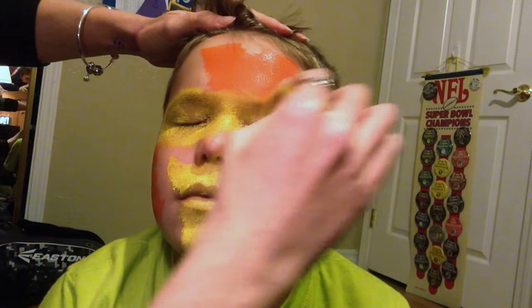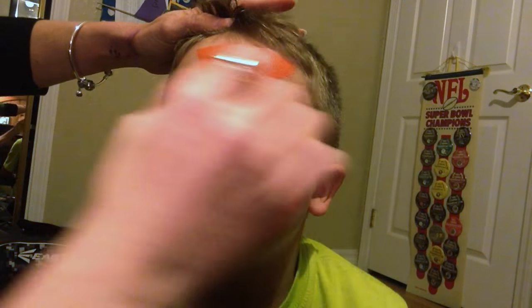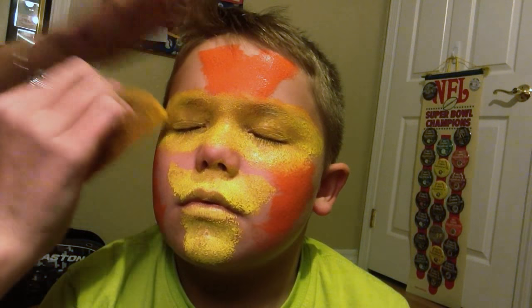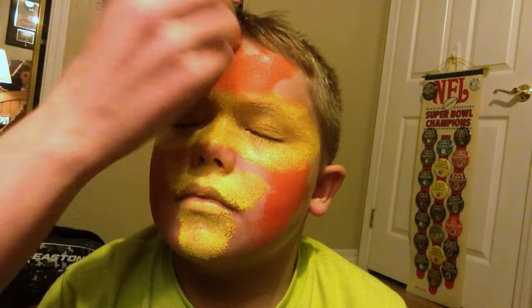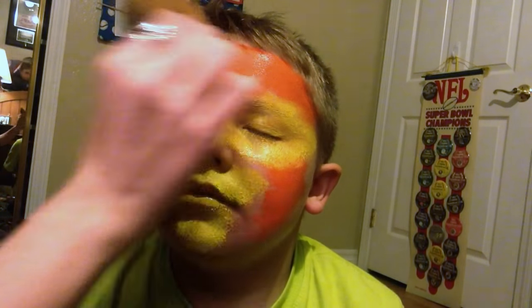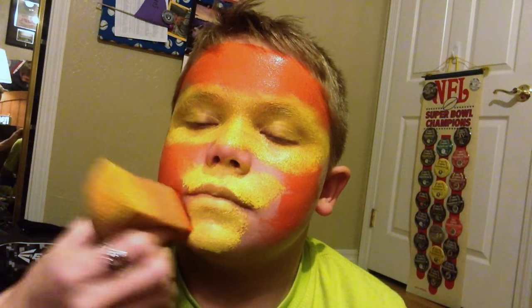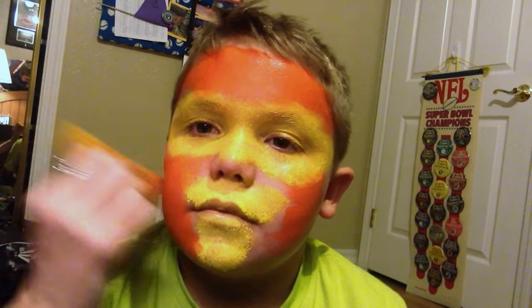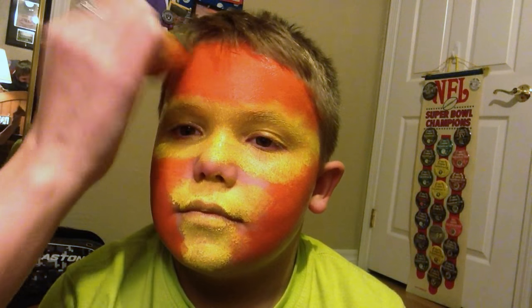Something that's very important to remember when blending the colors is to push the yellow part out up into the orange. You don't want it to go the other way around, because the orange is a darker color, so the darker color is going to be more dominant while the lighter color is going to get muddled easier.